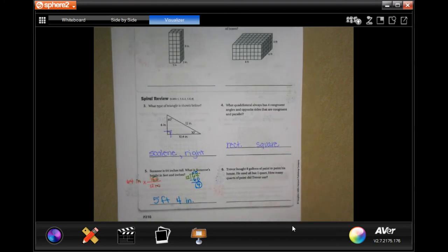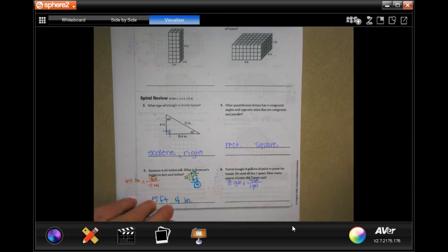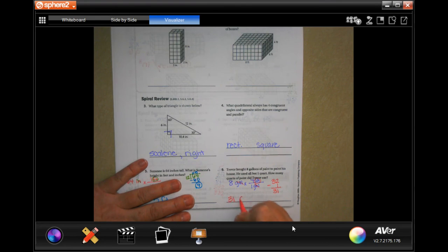Trevor bought 8 gallons of paint to paint his house. He used all but 1 quart. How many quarts of paint did Trevor use? 8 gallons, where 1 gallon is 4 quarts. 8 times 4 is 32, and he used all but 1, so take away that 1 — 31 quarts.